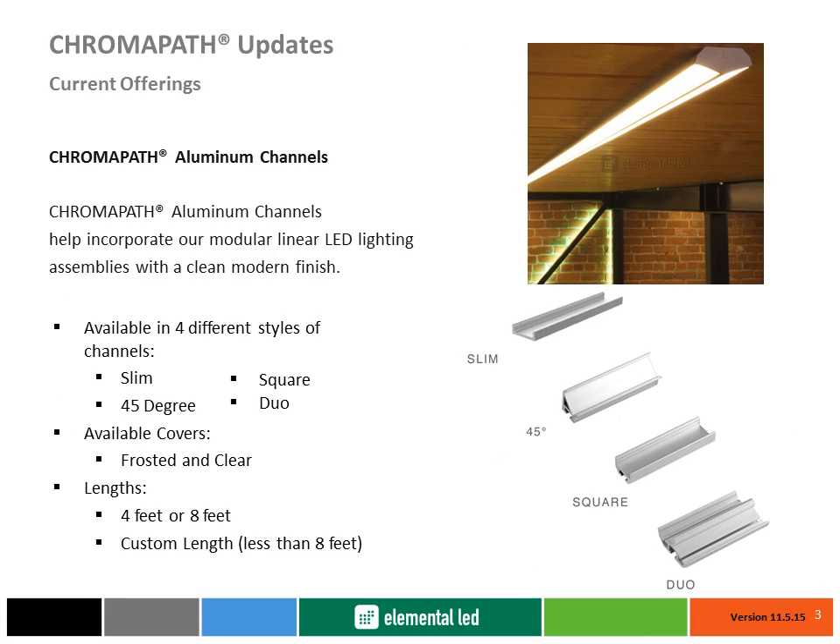Starting with a vision from our clients and put into production by Diode LED's engineering team, Chromopath aluminum channels are the modern aesthetic solution to linear LED applications, available in four different styles and accompanied by two different covers to complement any installation. Innovative patented features include a pressure fit mounting clip system for vertical and horizontal installations, a channel interlocking system for long and sturdy configurations, and a recessed groove for centering linear LED tape light for perfect applications each and every time.